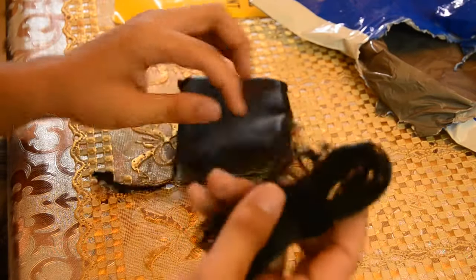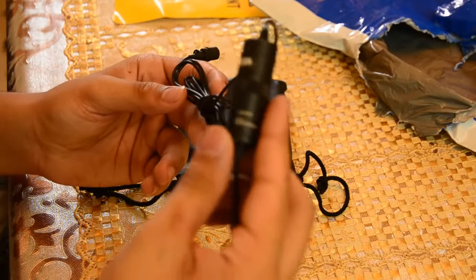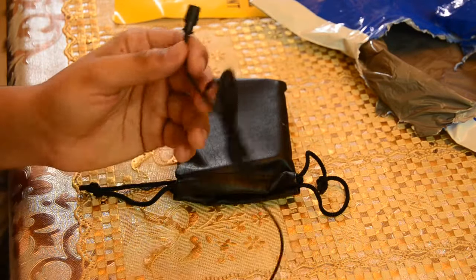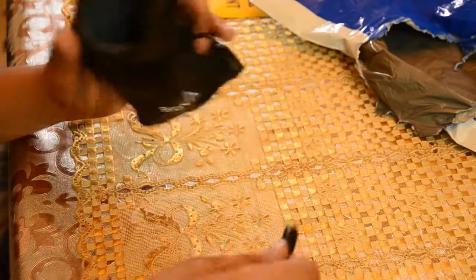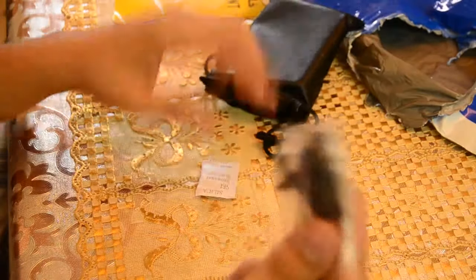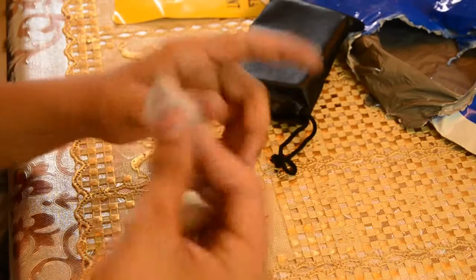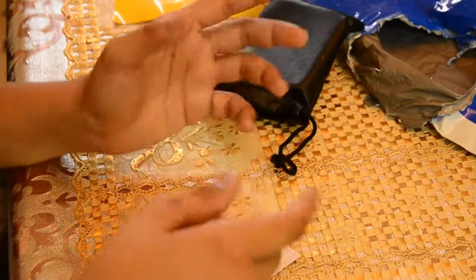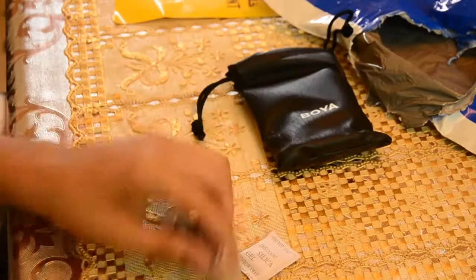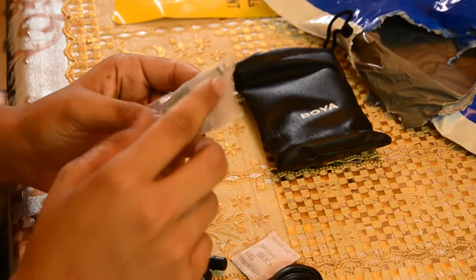This is the cable, and this is the audio-to-camera converter, and this is the mic. It has a cell and microphone. And there's some silica gel in there too.